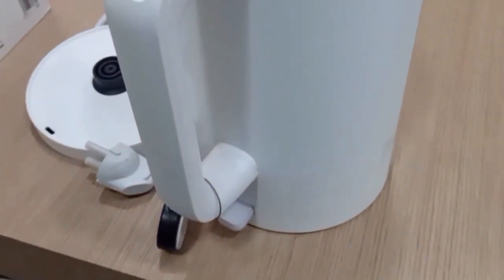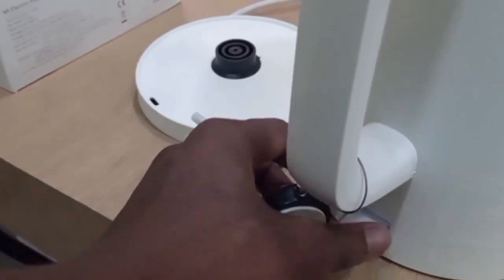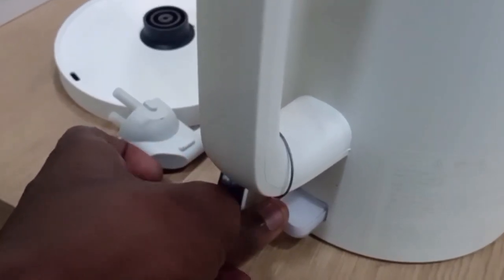Good day loyal customers, this is Babs Enterprise. Today I'm here to unbox the Xiaomi Kettle, a very premium kettle from Xiaomi.